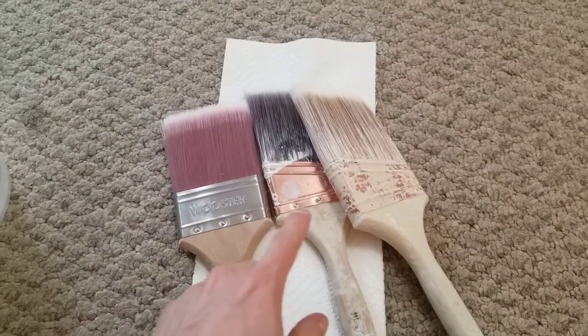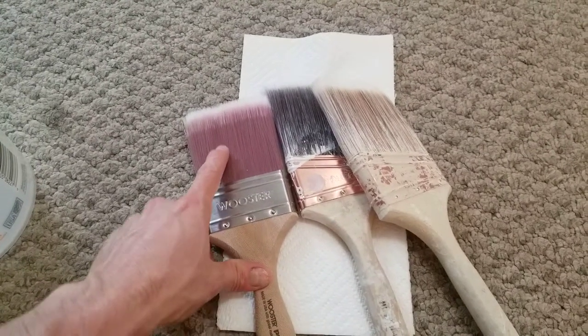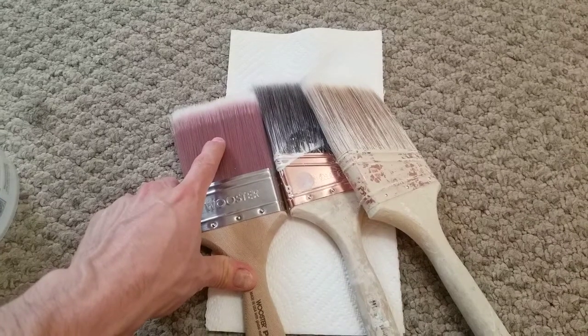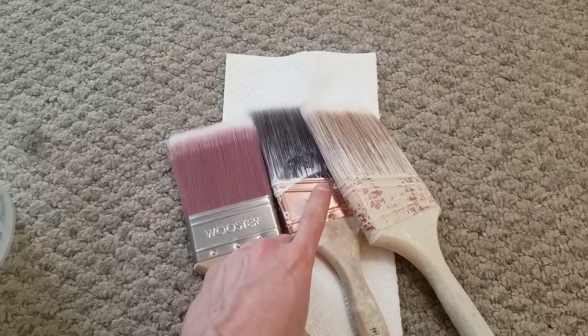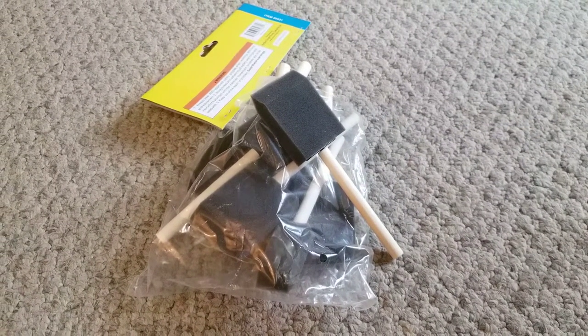I have a nylon, a nylon polyester, and a nylon polyester blend brush. The best finish can be applied with a nylon brush because it's the softest type of bristle, and it's less likely to leave any brush strokes in the finish. However, a nylon polyester blend brush will give you acceptable results. If you're doing curved or hard-to-reach areas, a foam brush is very handy.